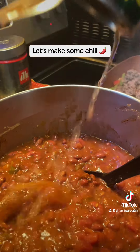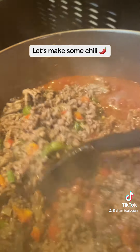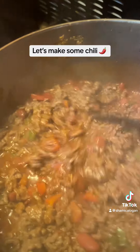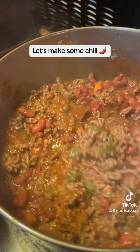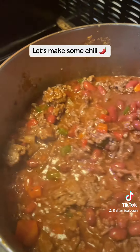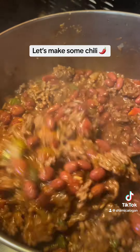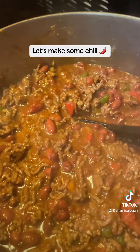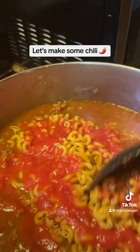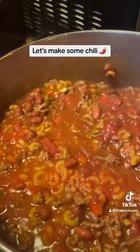Get water. Trust the process. And I got to add a little tomato sauce. Y'all trust the process.